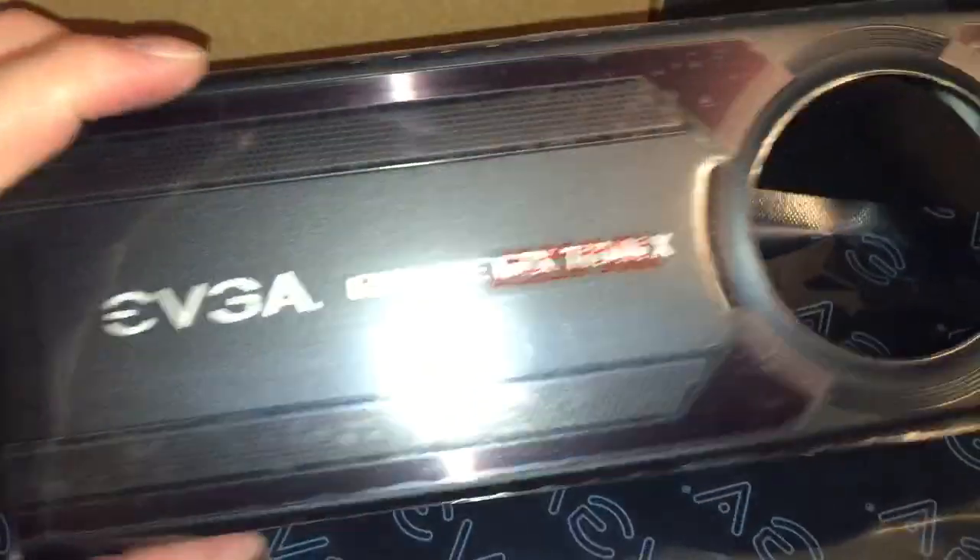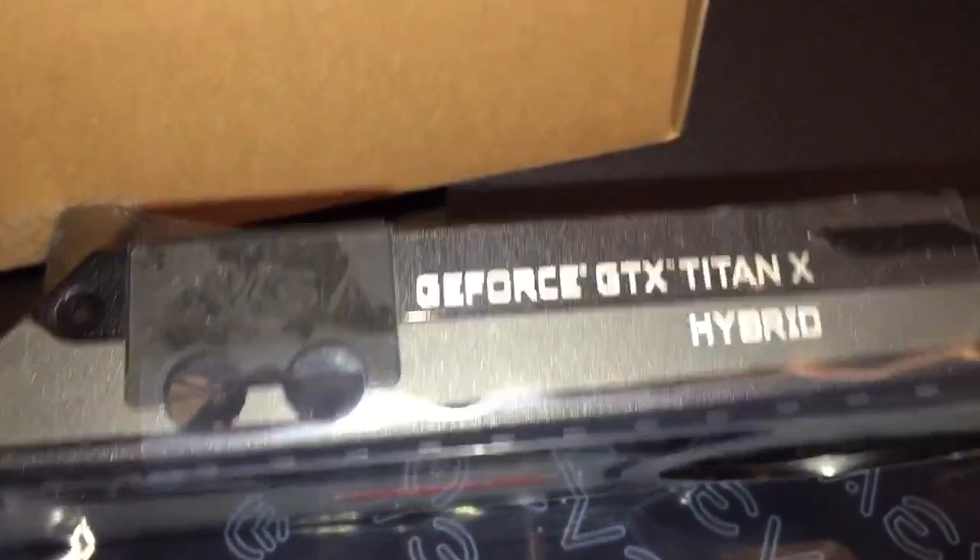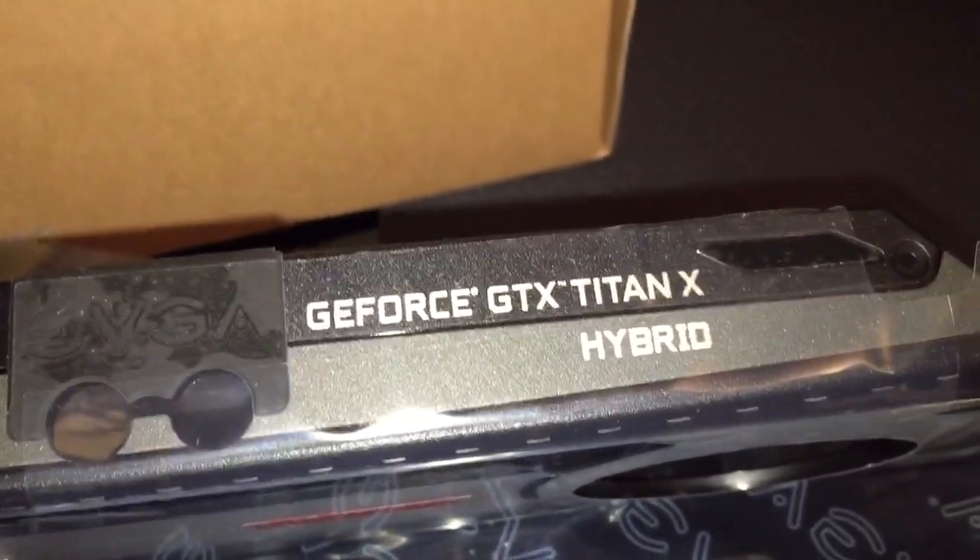The first things we see inside are the new EVGA shroud. This is the new shroud you'll be putting on your graphics card. It says GeForce GTX Titan X Hybrid — it doesn't have any LED on top, which is a little disappointing, but the Hybrid branding is still pretty cool. It's basically just a new plastic shroud that goes over it, with cutouts for your hoses and everything.